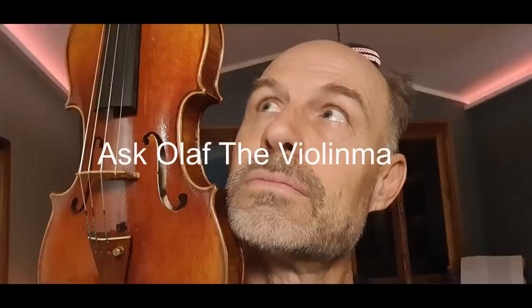Welcome to another episode of Ask Olaf the Violin Maker. Today I'm going to talk about bows. I've heard that the violin bow is just not really that important — you just get your case, your bow, and your rosin. But in the past I've said that the sound post is like the soul of your instrument, and I think the bow is like the soul of your playing. It is so important.